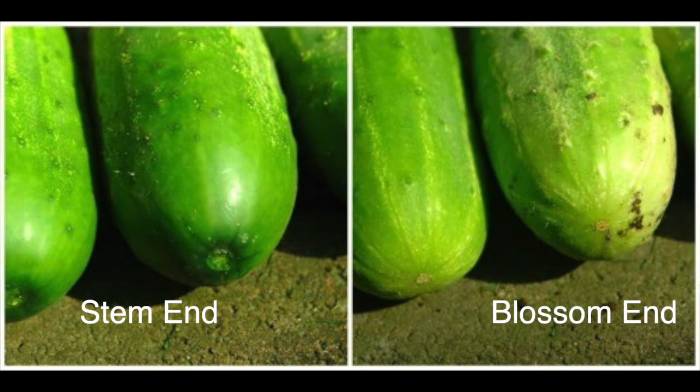After they have soaked in that ice water, what do we do next? Next, it's really important to remove the blossom end of that cucumber. If you're picking at home, you'll know which end is the blossom end because it's opposite the stem. If you're purchasing them at the market, they may or may not have a stem, so go ahead and just remove a little bit from each end of that cucumber, because removing the blossom end will prevent that enzyme from making the cucumber soft.